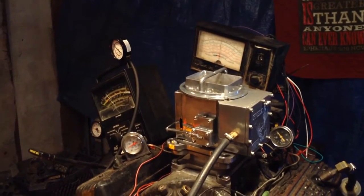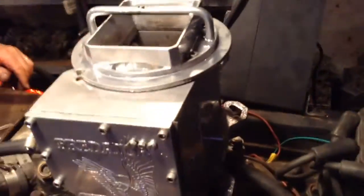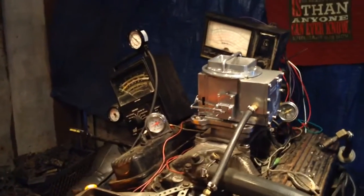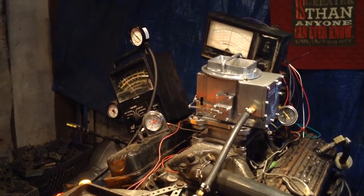Look at the torque on that motor — whoa boy, that's pretty cool right there. There it is — starts right up, no fuss, no muss, no nothing. It's a good one.